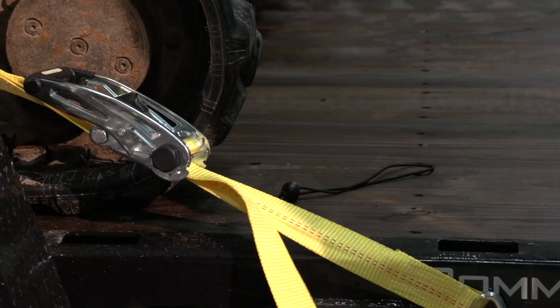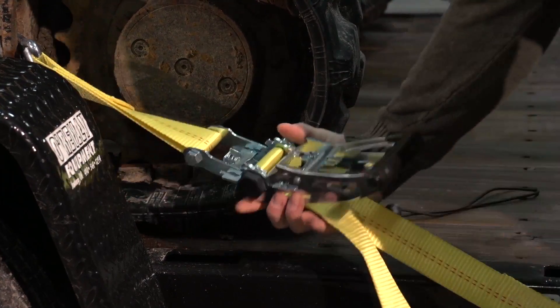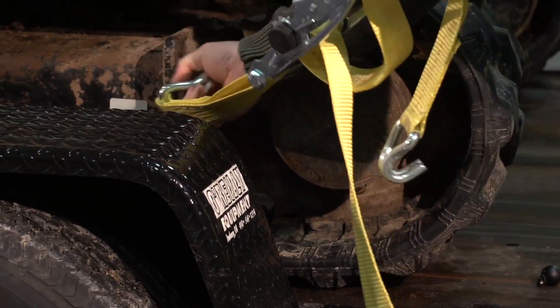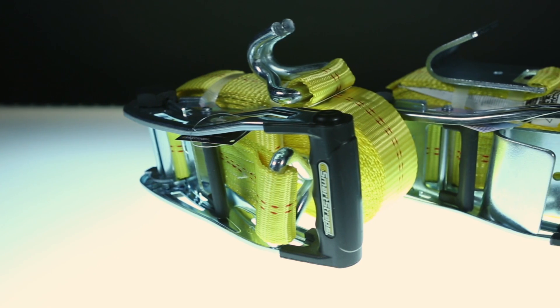To release the ratchet, squeeze the release trigger and fully open the ratchet handle until it's about 180 degrees. Once tension is released, pull on the webbing until it's loose enough to remove the hooks. Wrap your straps up and store in a clean, dry place.